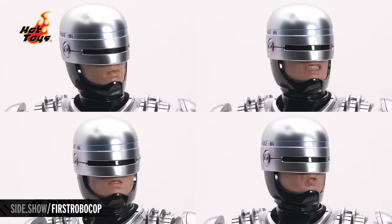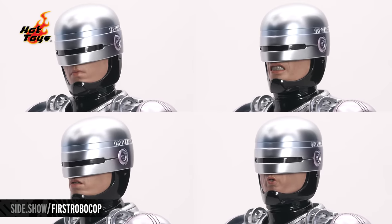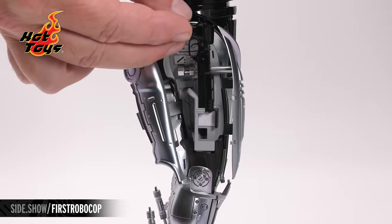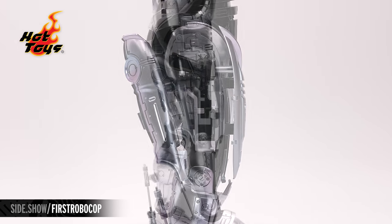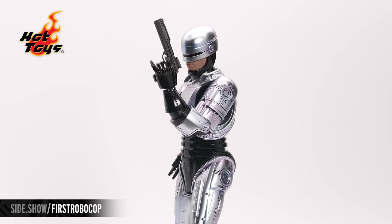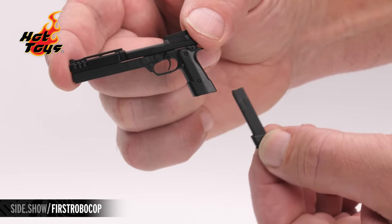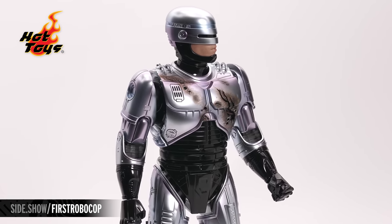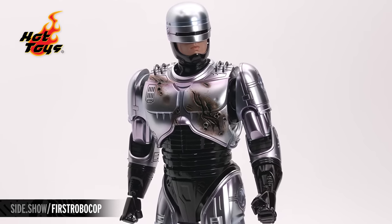The RoboCop figure comes with four separate lower faceplates for changing the expression, and each can be attached to the lower part. A Diecast Auto 9 pistol — a modified sidearm with an enlarged barrel shroud and compressor, front shrouds and vent ribs — a massive firearm that only RoboCop can wield. The non-diecast version of the Auto 9 pistol also has a removable clip. The magnetic swap-out chest armor features dents, bullet holes and gouges that show the wiring underneath.